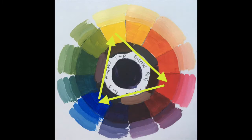A triad system for a limited palette is found by selecting colours that are equally spaced around the colour wheel. This diagram shows a triad of the three primary colours of cadmium yellow, cadmium red and cobalt blue. Triads like this make for a vibrant painting, so it may be worth selecting one colour to be more of an accent colour and allowing the other two to be more dominant.